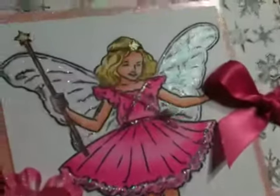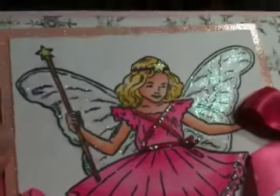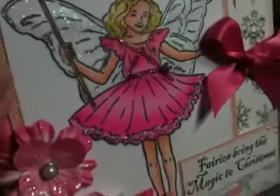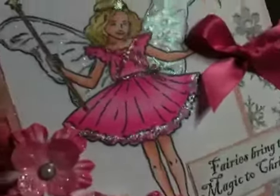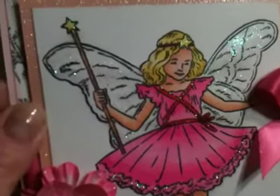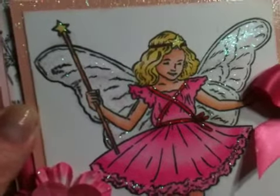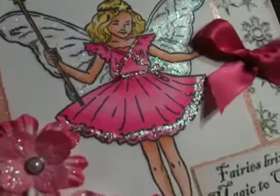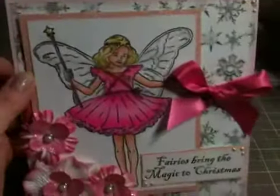If you look, the shading worked out really well — the definitions in her face, the dress, I really like how that looks. And then there's her legs and her wings. I added a tiny bit of — I think it was called Mint Blue or Mint Green — and then sparkles. I just love how it turned out, so I had to use it.